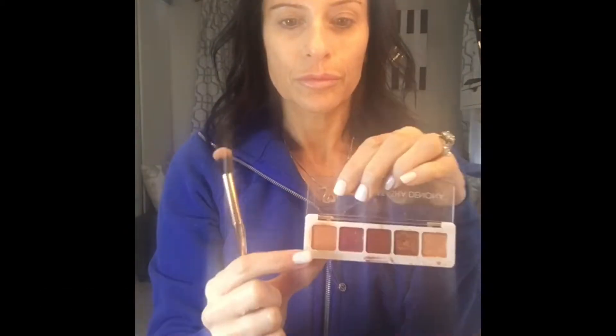Using my Natasha Denona sunset palette, I use the lightest one all over in the crease of my eyelid, and that's what I'm doing here with a fluffy brush.